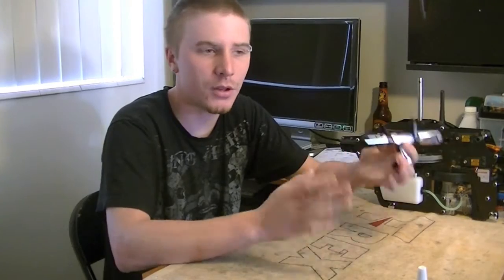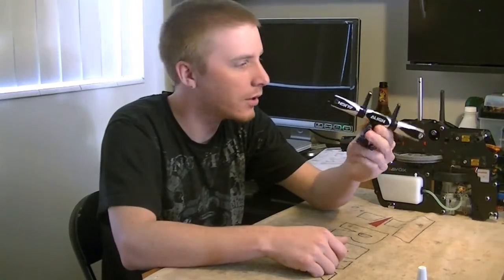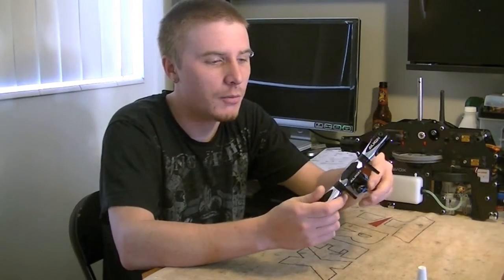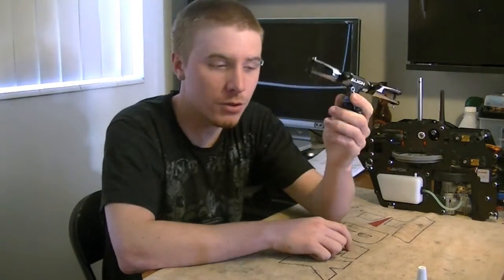Hello everybody, this is Freddy with Freddy Can Fly. Welcome back to another Heli Tips and Tricks video. Today I want to go over how to fully assemble, grease, and maintain the feathering shaft and thrust bearings that sit within your blade grips, and also the dampening of the main block. I've got the T-Rex 600 — I believe this is the V2 head. In your kit it does come assembled, but always disassemble and reassemble using Loctite and grease properly.